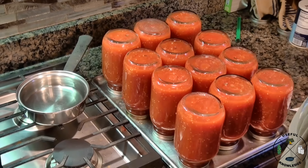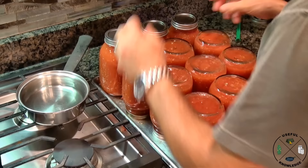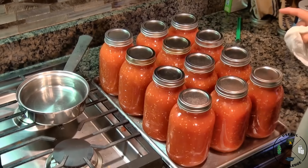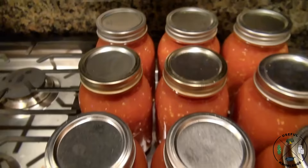These have been upside down for five minutes, so we're just going to turn them right side up. As these cool down, they will seal. Most of the time you will hear them ping — and you can already hear one of them has sealed. It's the next morning and all of our jars are perfectly sealed. We hope you enjoyed our update video and gained some useful knowledge on how to can tomatoes without a pressure cooker and no water bath. Thanks for watching, and have fun canning tomatoes.